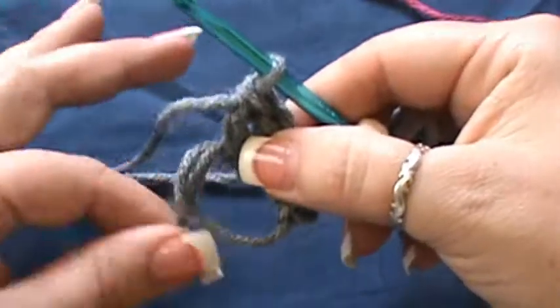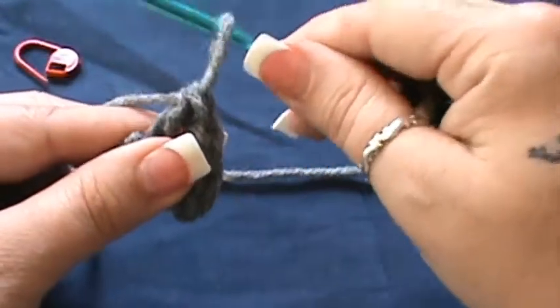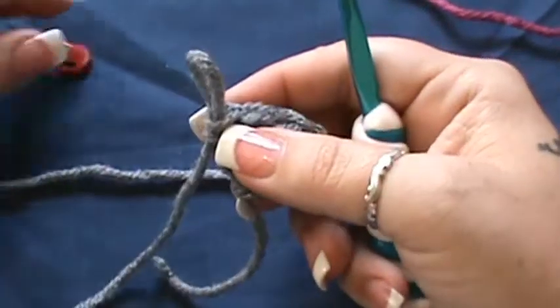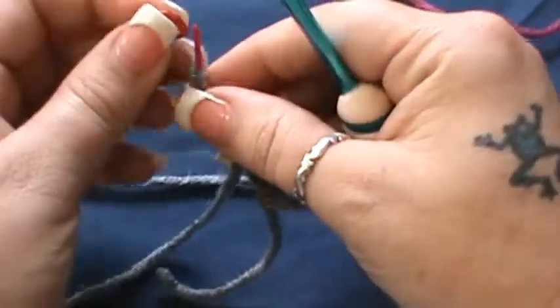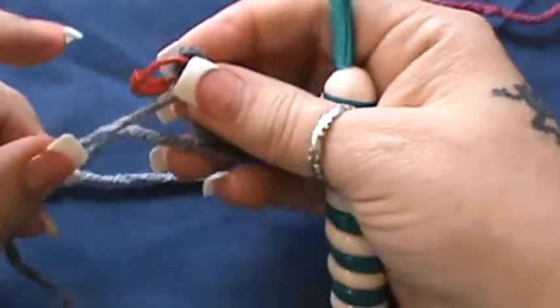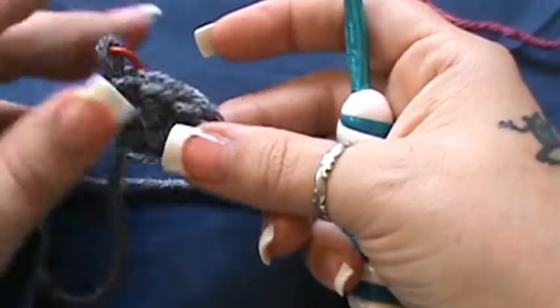You can tighten this up a bit, but don't completely shut it — you're not finished here. What you want to do with this first ring is pull your hook out, and this is where I'm going to stick my stitch marker in. You can snap it closed — that's going to prevent that stitch from going anywhere because I need to get back to that stitch.